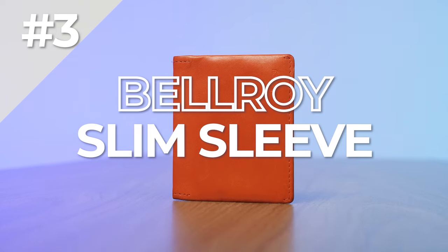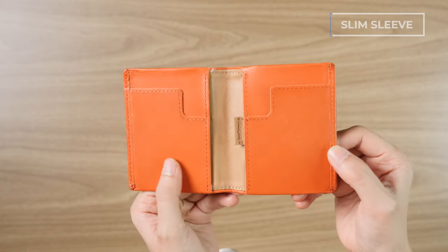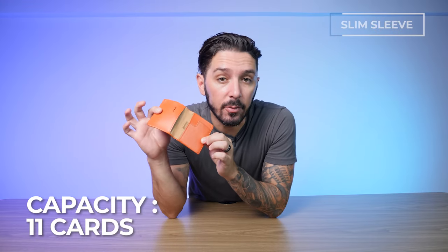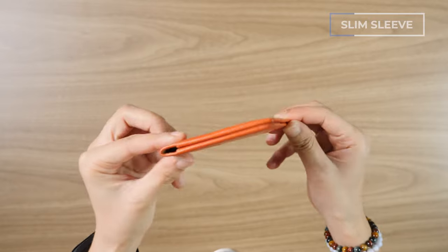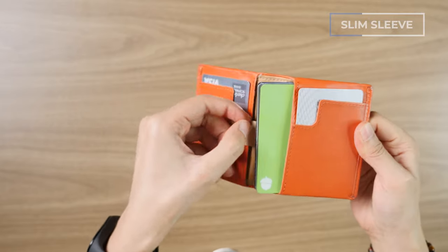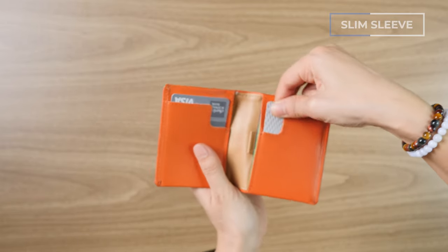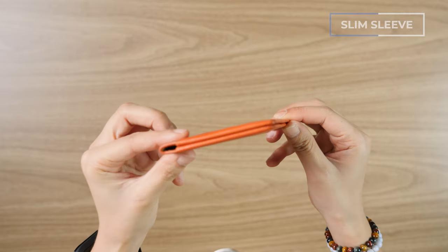Next up is the Bellroy Slim Sleeve wallet. Similar to the Note Sleeve, it's super minimalist but smaller, and can still pack a punch — it holds up to 11 cards. It comes in nine color options and probably has the slimmest profile of all these wallets. You get a pull tab for quick card access, and the cut on the card pockets makes it easier to grab and return cards. It's soft and super front-pocket friendly.